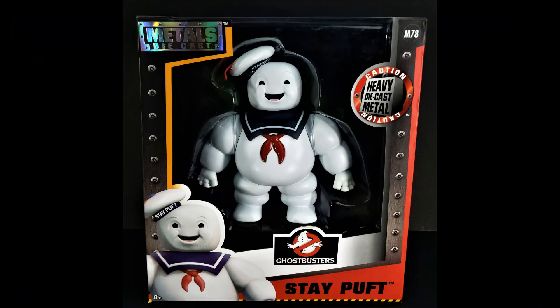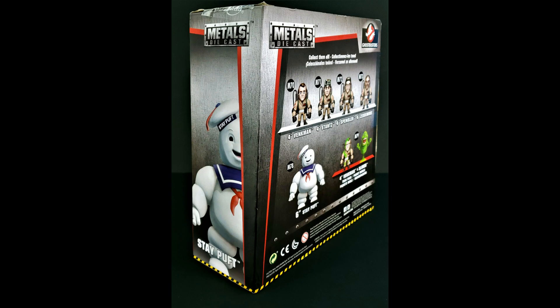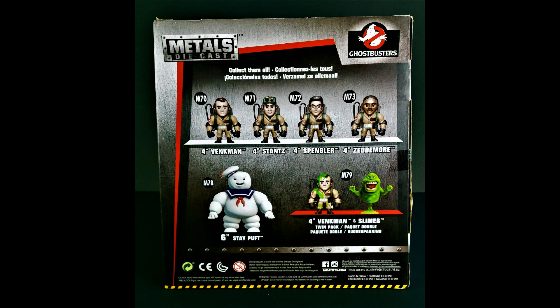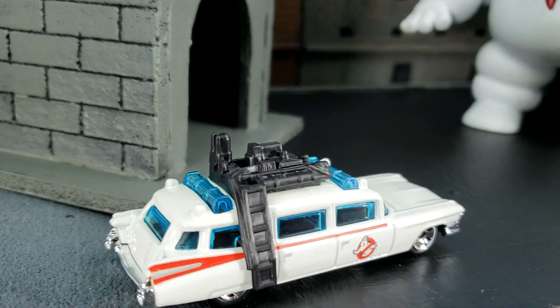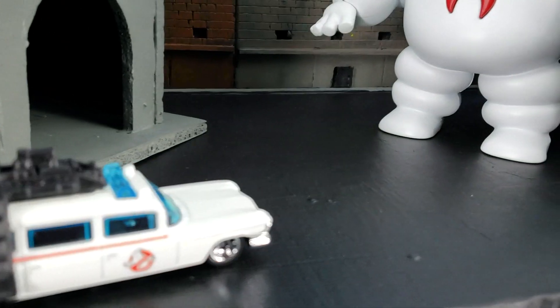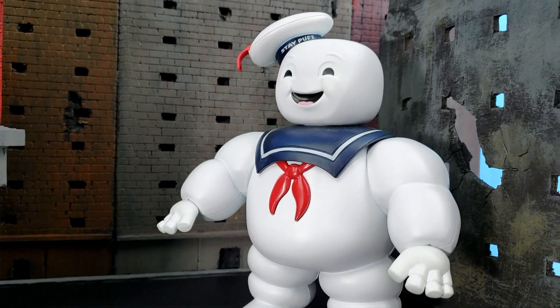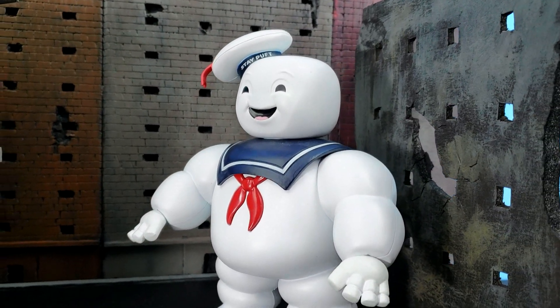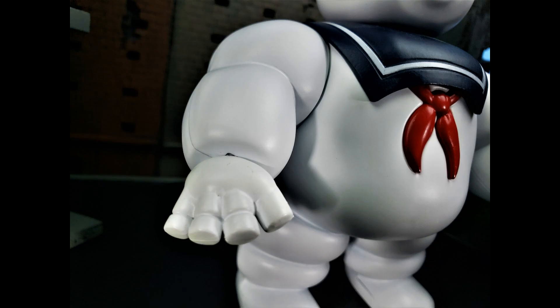A Jada Toys Ghostbusters Metals die-cast 6-inch Stay Puffed Marshmallow Man figure has made its way into our horror figures collection. Stay Puffed Marshmallow Man was summoned by the god Gozer, and the choice of the destroyer was selected by Ray Stantz. The figure weighs about a pound and is based on the 1984 Ghostbusters movie.